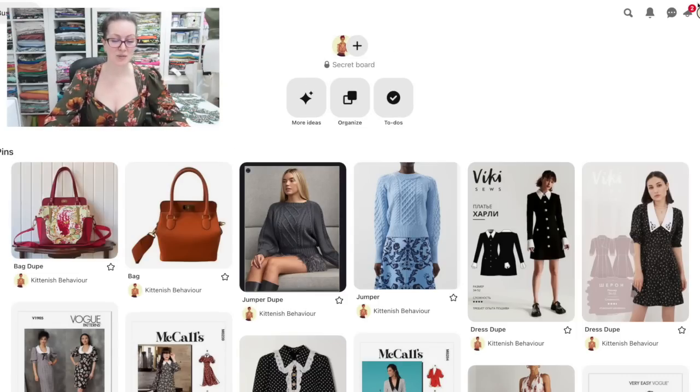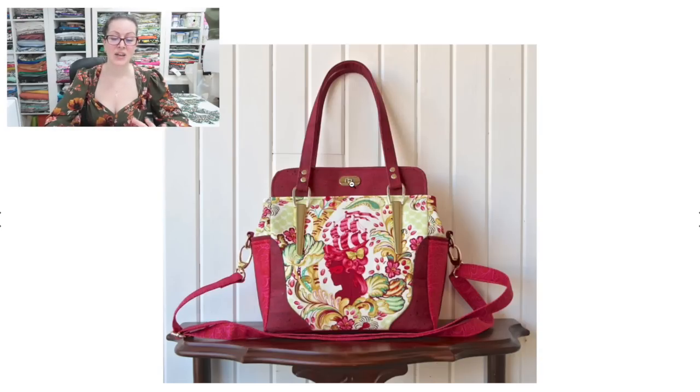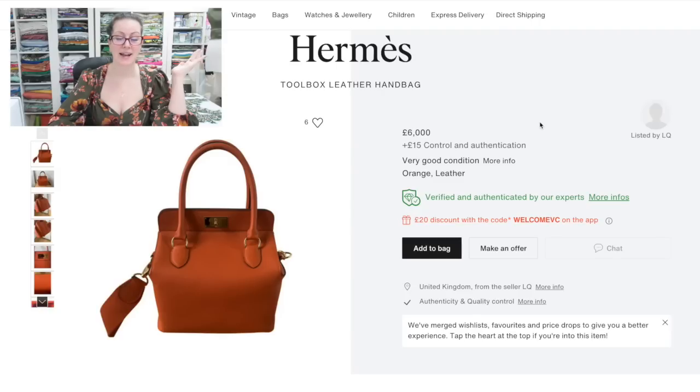I've been wanting to make this bag for the longest time. I hadn't even realized it was a dupe — I have no idea if the designer knew of the Hermès Toolbox bag before they made the Asta bag, but look how similar these two are. So let's have a look at the Blue Collar Asta bag in all its glory — this is one of the plainer versions without all the hardware, and then this is the one I love with the long johns, the turn lock. I think this one's absolutely gorgeous; I love the shape.